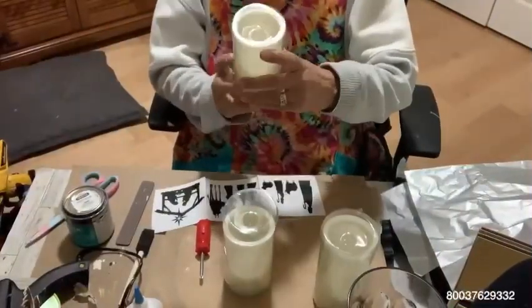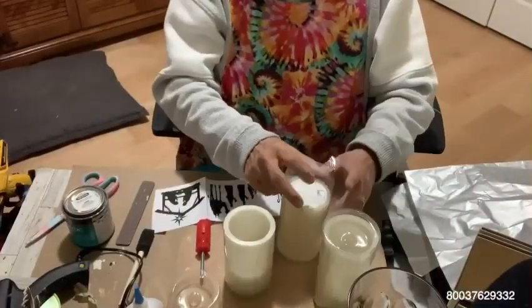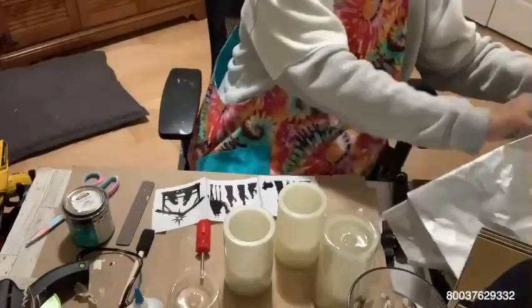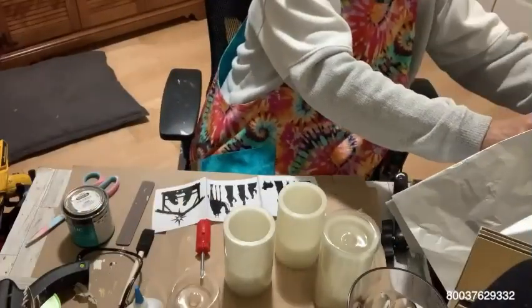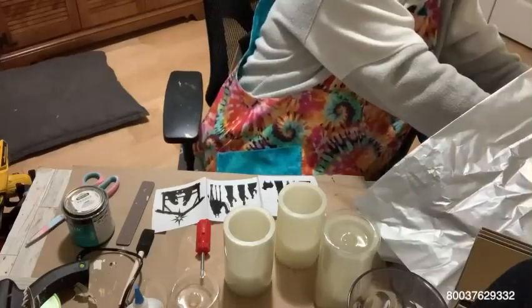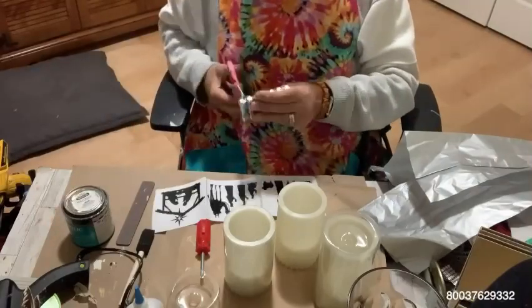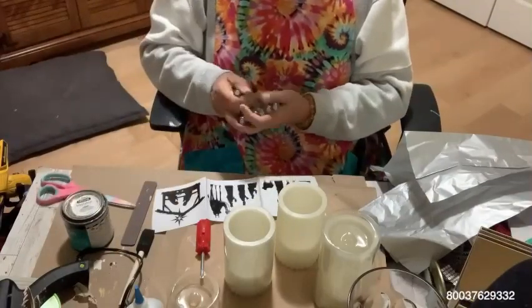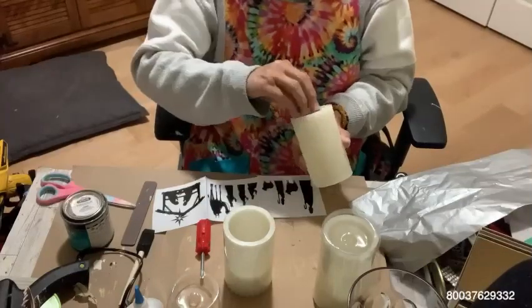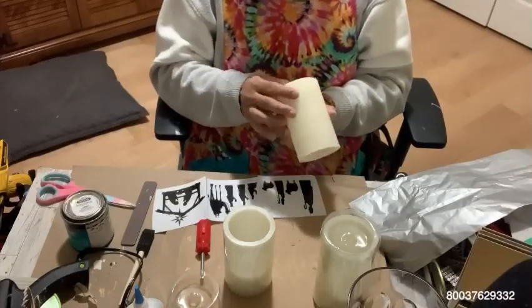Hi all, this is Lulu, Crafting Anonymous, and today I'm going to show you how to decoupage on a candle — a battery-operated candle. What I'm going to do is attempt to decoupage and apply a transfer. The transfer I'm going to use is a nativity scene. I have three candles, and I'm going to put the batteries in this one to make sure it works.